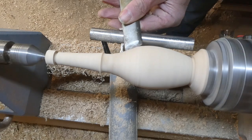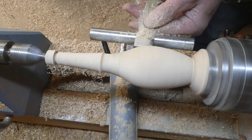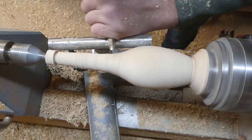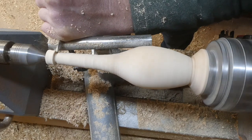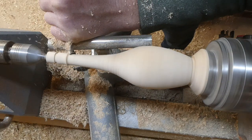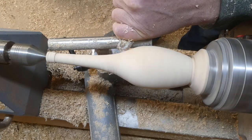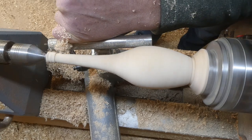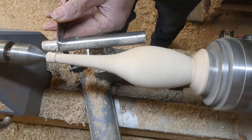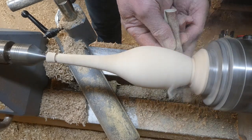When I've finished with the spindle gouge it does tend to leave a few tool marks — high points and lows — and I find that if I go over it with an inch skew on its side, using it as a scraper, it just takes out the peaks and troughs and evens things out. I couldn't use it on this part here because it would dig in, so I used my negative rake round nose scraper to do the same thing.